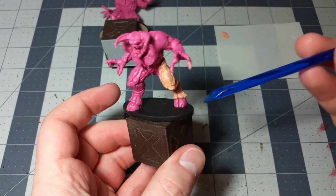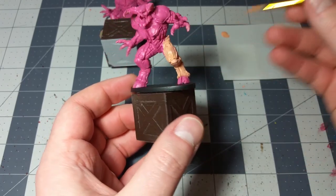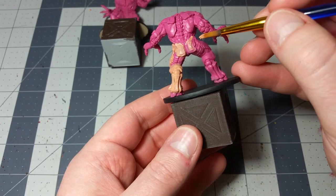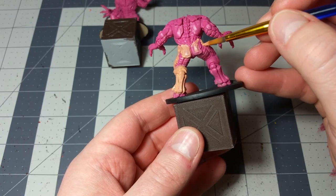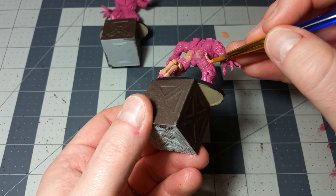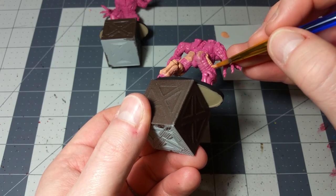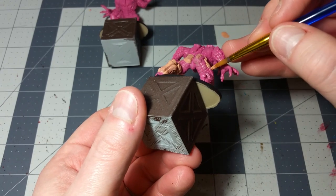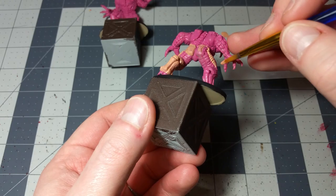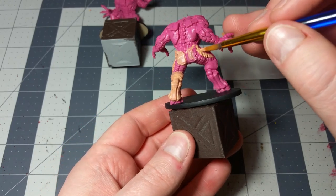You want to leave the hoof unpainted. You can go over it a little bit if you want - it's not going to be a huge deal because we're going to go over that with another color. But if you just want to get some practice in, I would say just try to avoid painting the hoof and get some edge work done there, because it's a good place to practice since you're going to go over it with another color later on. Just do the legs and then move on.